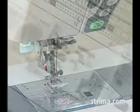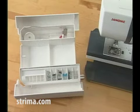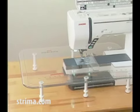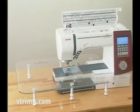The machine comes with useful accessories, including more than a dozen unique presser feet. For heavy sewers and quilters, an extra wide table is also available.